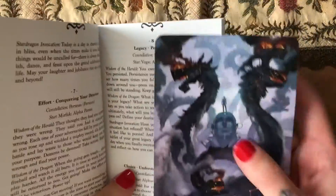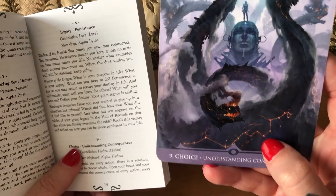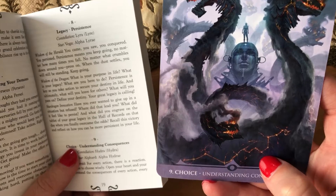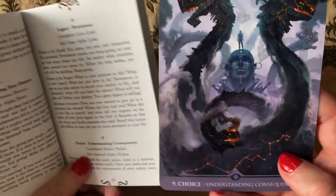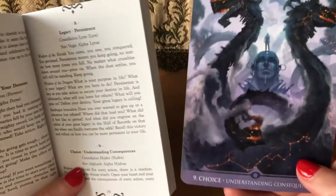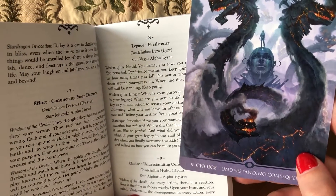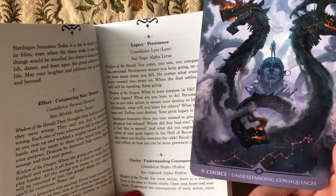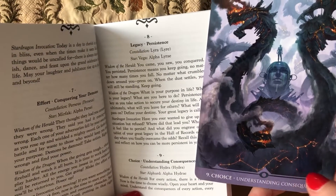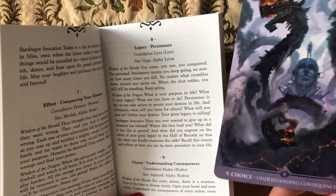Where's the constellation? It's here — no, yeah, it should be... this is the whole thing, it's a big one. Okay if I put it down, can you see? The star is Alphard — Alpha Hydrae. We don't know which one that is unfortunately. 'Wisdom of the Herald: for every action there is a reaction. Now is the time to choose wisely. Open your heart.'